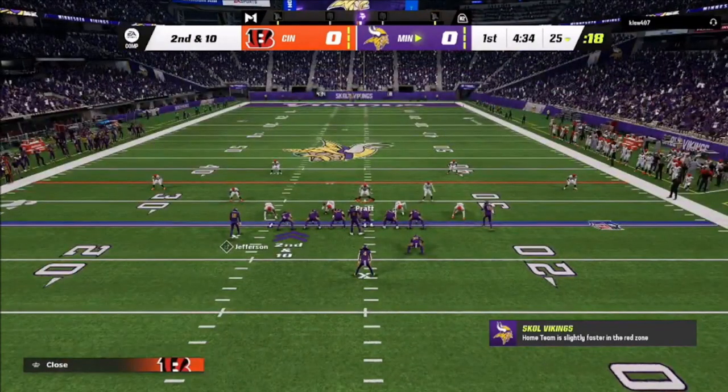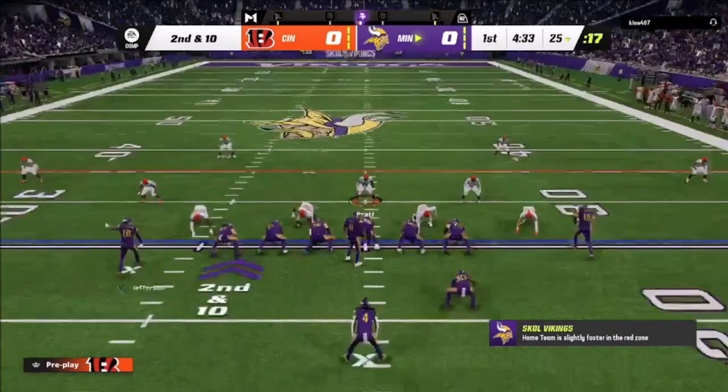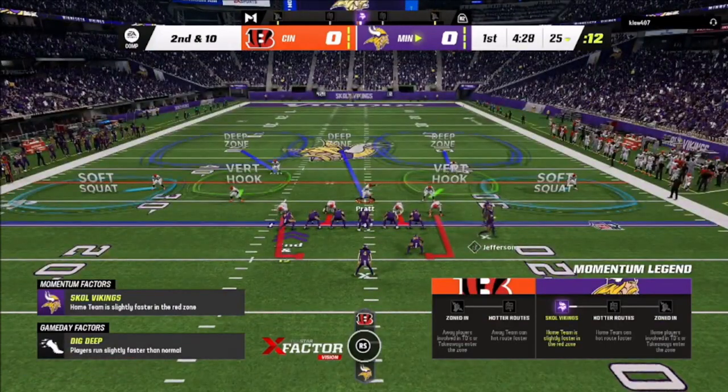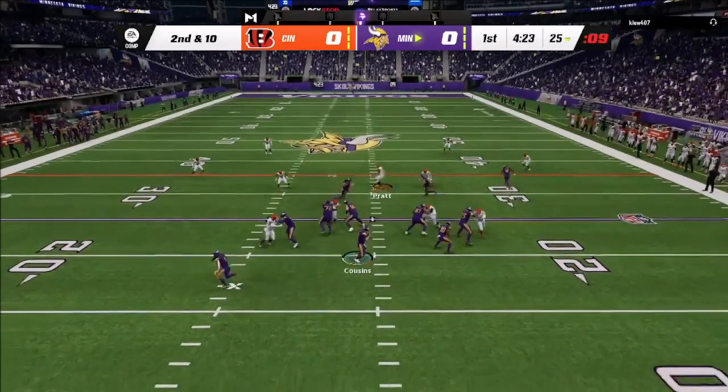Back at it — I run cover 2 because he's got two receivers on each side and then his number 3. That's my responsibility: man up the 3. If the 3 goes out to the flat, I'm going to take any guy coming over the middle. I've got these guys in soft squats because they're more likely to carry if the guy goes vertical. He actually motions people over, which overloads one area, giving him potentially two, three, even four guys in that zone.